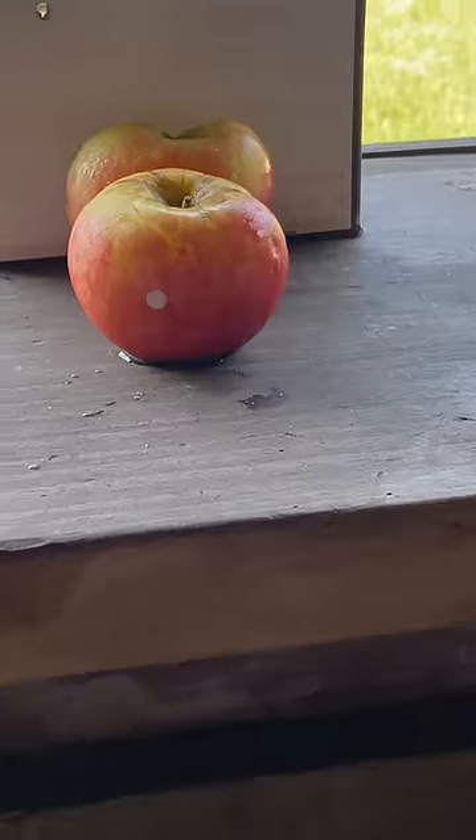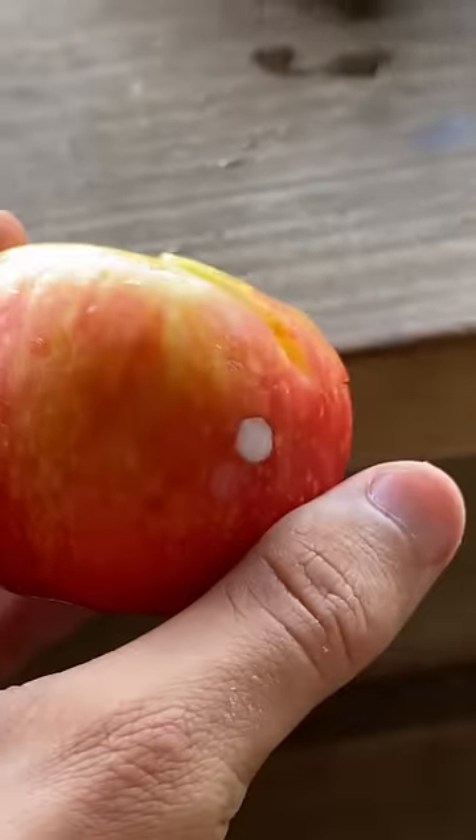This time you can see that the pellet stuck all the way in, and needless to say, that wouldn't feel too great.